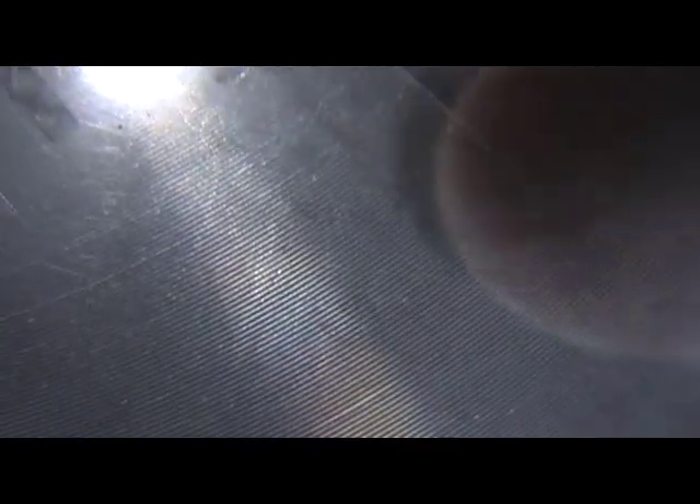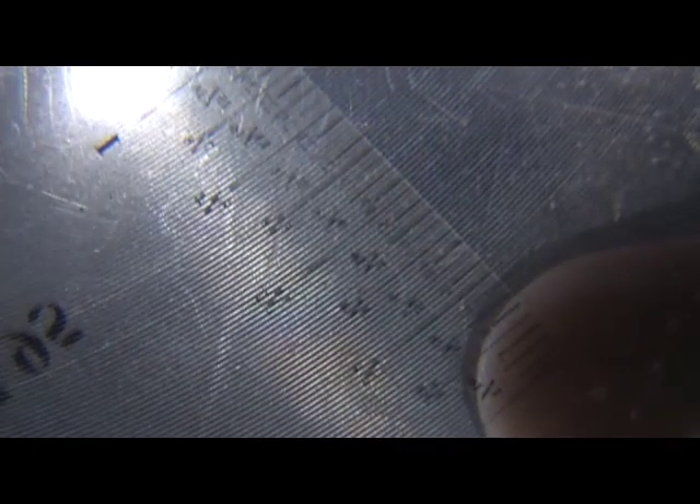Another thing to consider with Fresnel lenses is lines per inch (LPI). People who don't have much experience with Fresnel lenses read about LPI on websites or blogs. Basically, the lines per inch refers to the grooves on these Fresnel lenses — if you look very close up, you can see tiny little rings. With optics for viewing an image, the finer those rings are, the less distortion you have.